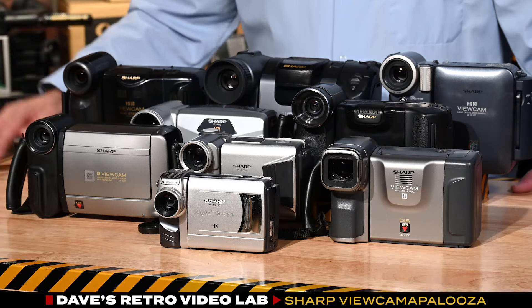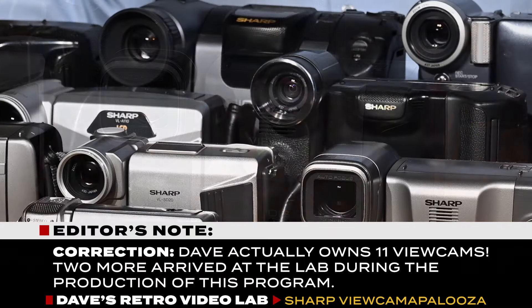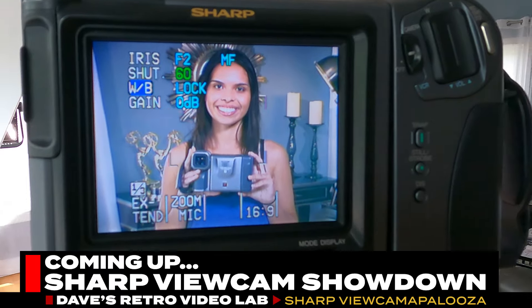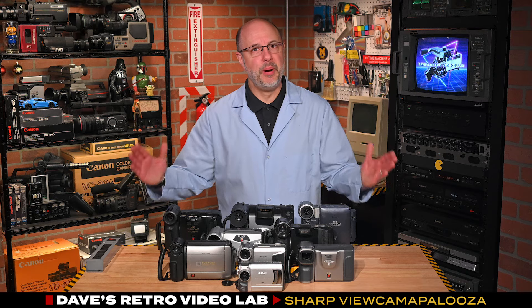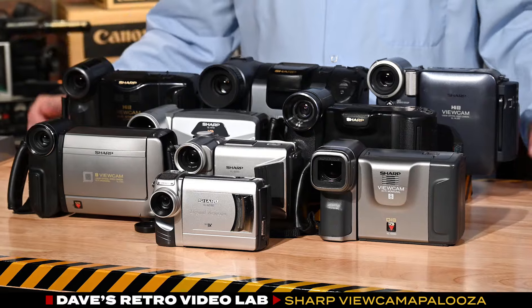And why do I have 9 viewcams? I honestly have no idea, but I thought it would be fun to share my viewcam collection with you today. Now later in the show I will be field testing a few of these viewcams and upscaling the video with my new RetroTink 4K. But first, let's take a quick dive into the history of Sharp's viewcam.